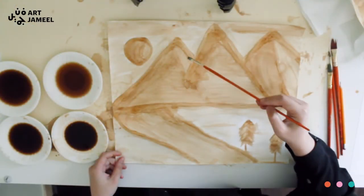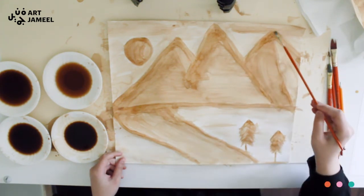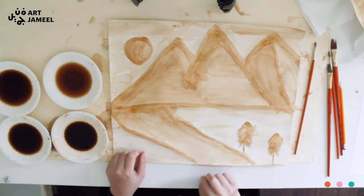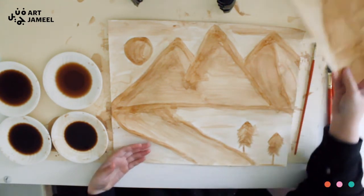I've let it dry for some time and then worked back on it again. I just keep working on it until I feel like I'm done. At this point I'm done with my painting — I have my dark tones, my medium tones, and my light tones.